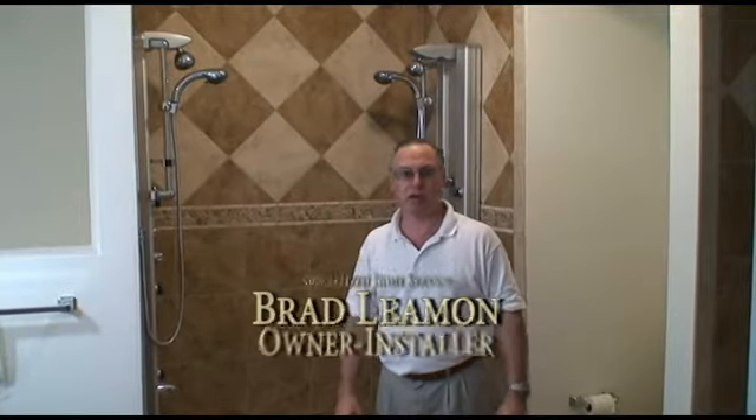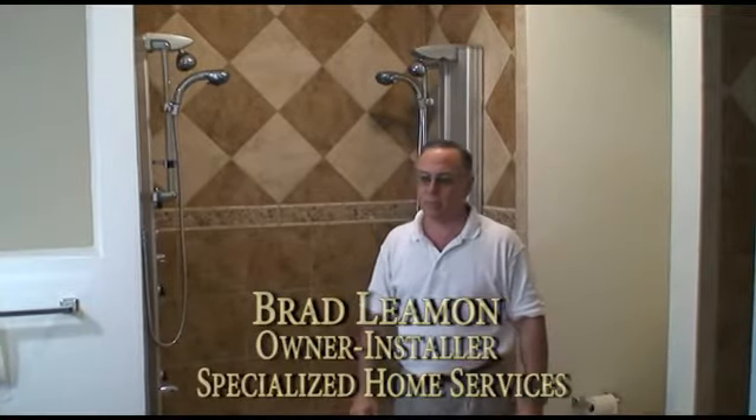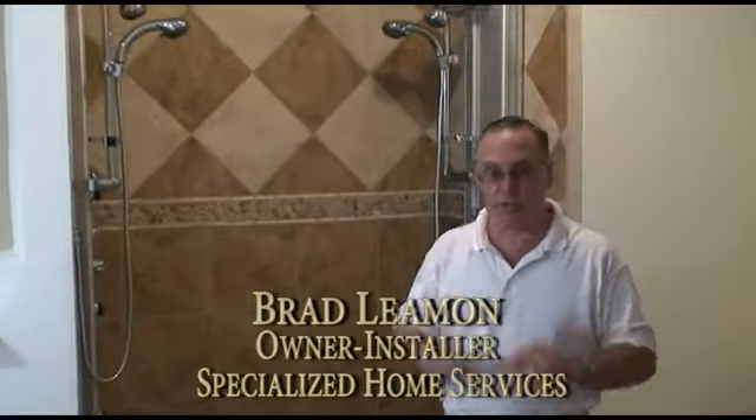Hello, I'm Brad Lehman with Specialized Home Services. One of the specialties that I do is frameless shower doors. This particular shower door is a good example to discuss a few issues when considering a frameless shower door.